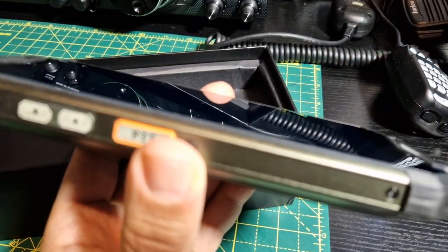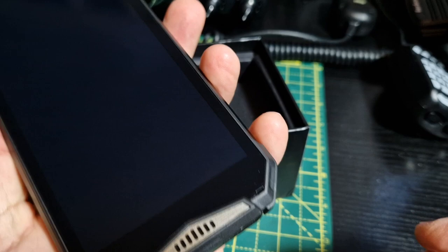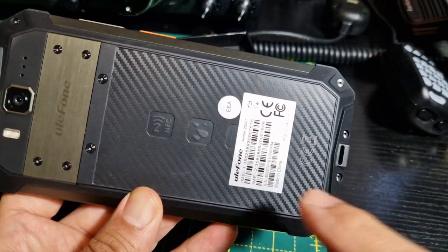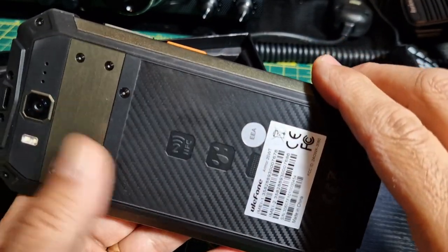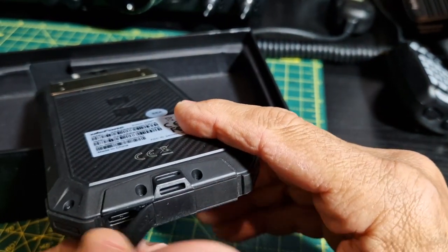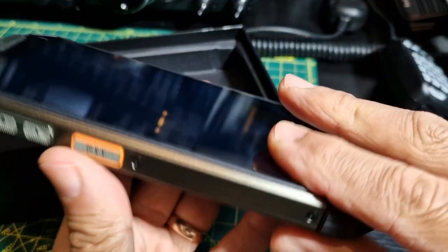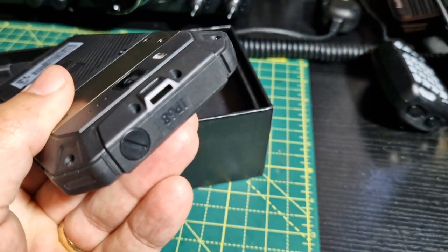There's a very big PTT button, up and down volume, and USB-C charging. On the back we have Ulefone NFC and the serial number label which we could peel off. There's a camera at the back. The Type-C charging grommet comes off quite easily - IP68 apparently. And the antenna screws in here.